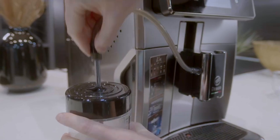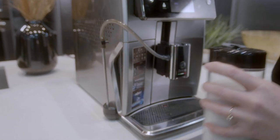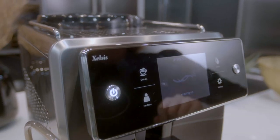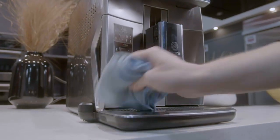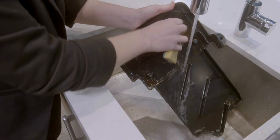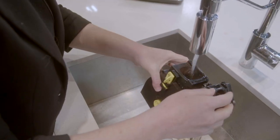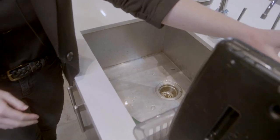Cleaning the machine is easy. After making a milk-based beverage, remove the steam wand and place it in the side of the machine. Select the HyjaSteam setting under cleaning and follow the instructions. Simply wipe down with a damp cloth. Wash the drip tray with soap and warm water. Once a week, remove the brew group and rinse gently with warm water. Allow it to air dry before placing back in the machine.